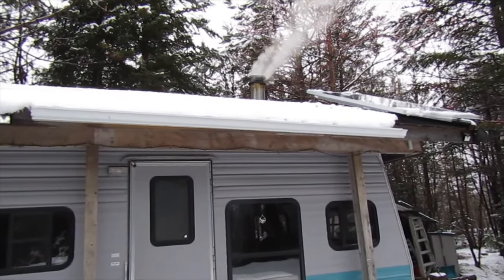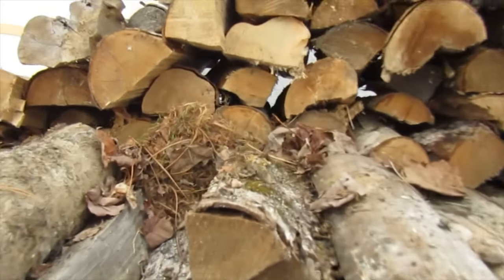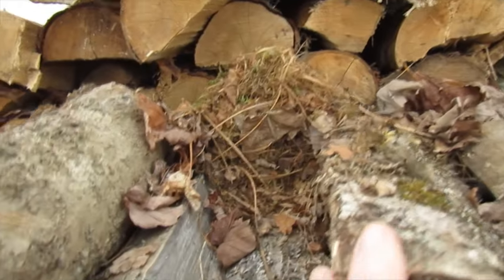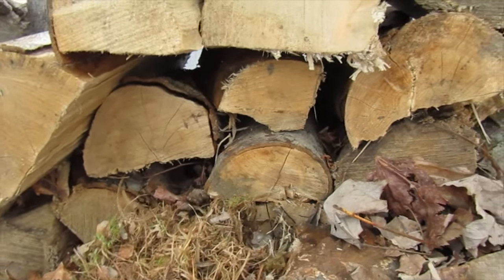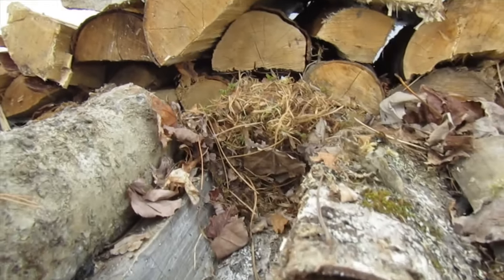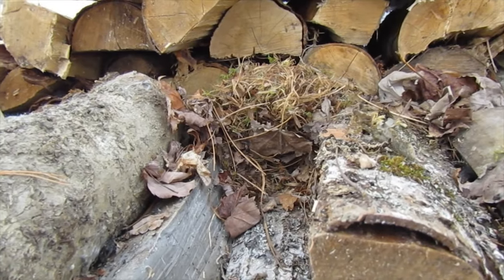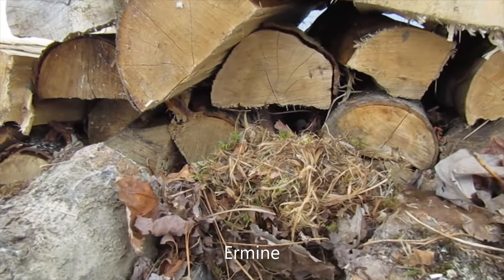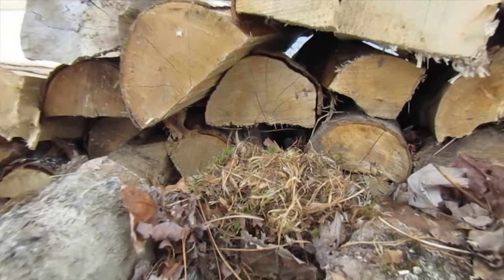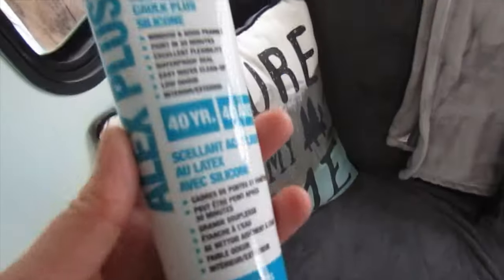I was just grabbing some wood to bring inside to the wood stove and I found this little nest in the wood shed. Every year there seems to be one of these. I think last year it was a weasel — not sure if this is another weasel or what it belongs to, maybe a squirrel.